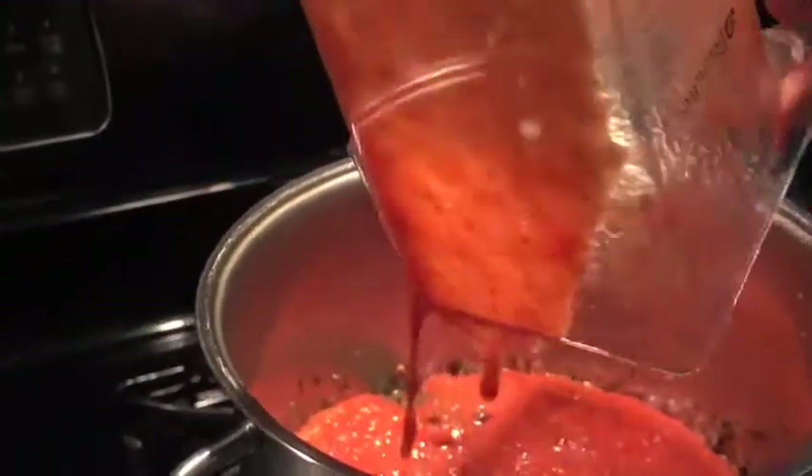This is for a family of 14 with leftovers to take home. When the sauce comes to a boil, you add your sautéed meatballs — we'll show you how to make the meatballs in a bit.